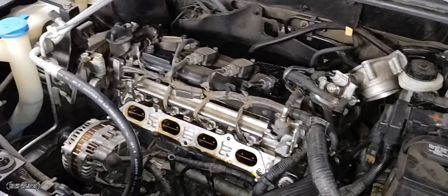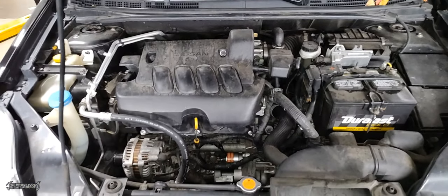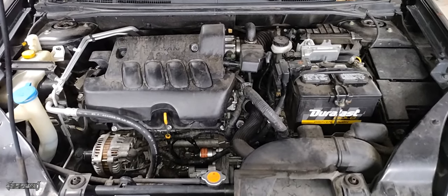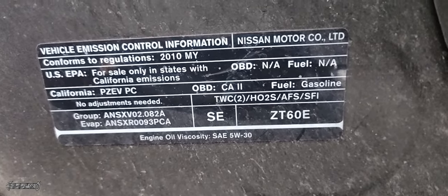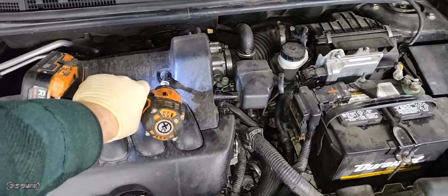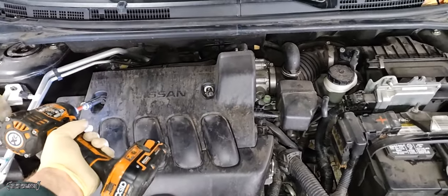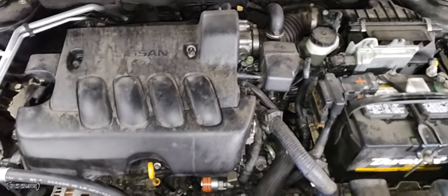2010 Nissan Sentra intake removal tutorial. I'm going to show you how to remove the intake so you can do repairs on the spark plugs, coils, injectors, or other components. Let's get started — open your hood and make sure it's propped up safely. This is a Sentra 2.0 liter engine, 2010. First, remove the engine cover — two 10 millimeter bolts.